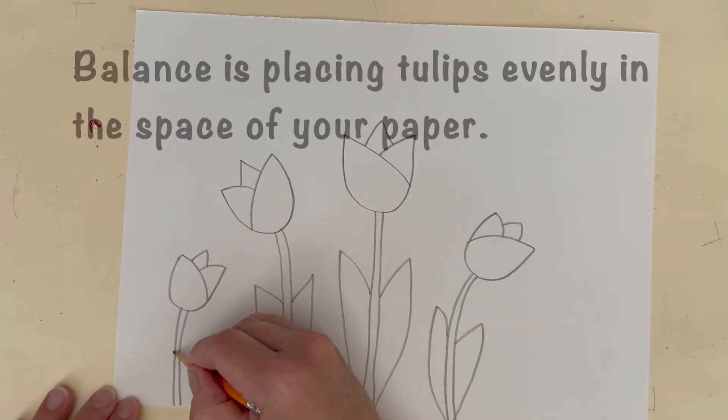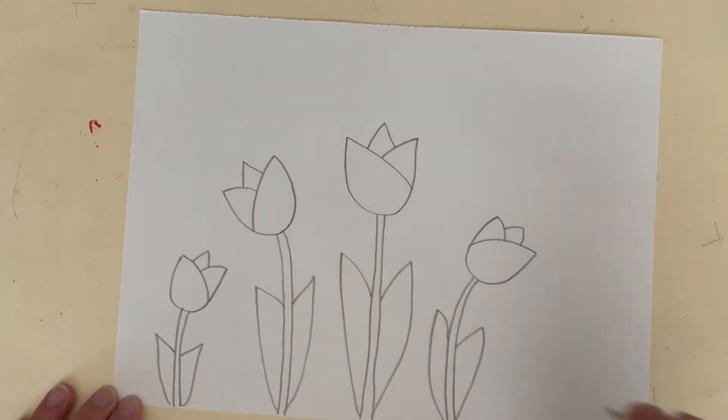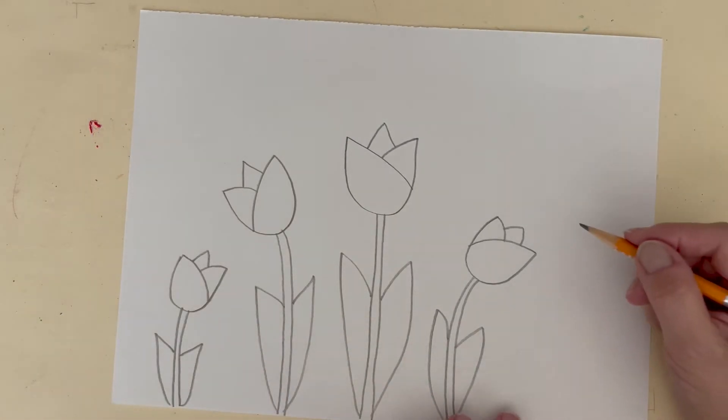We're going to balance our space by making an odd number of tulips. I have room for five tulips.